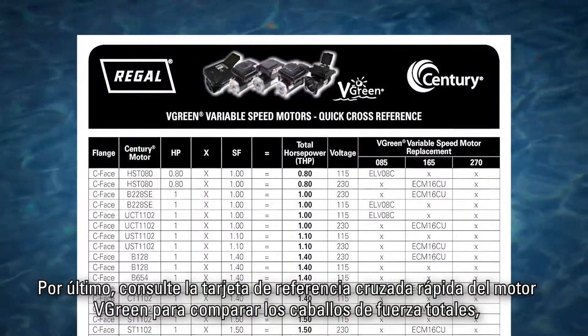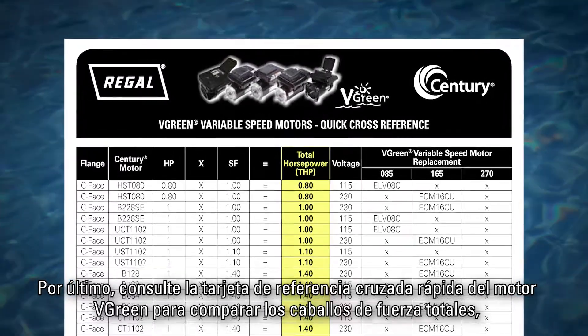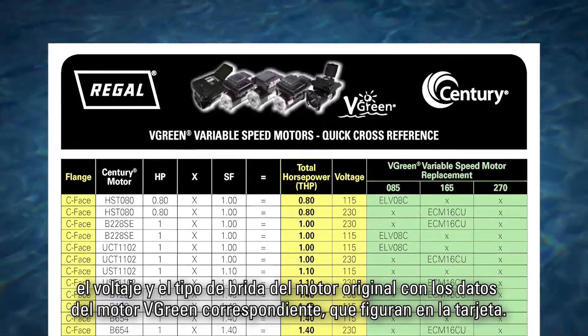Finally, refer to the Vgreen motor quick cross reference card, matching the total horsepower, voltage, and flange type from the original motor to the corresponding Vgreen motor on the card.